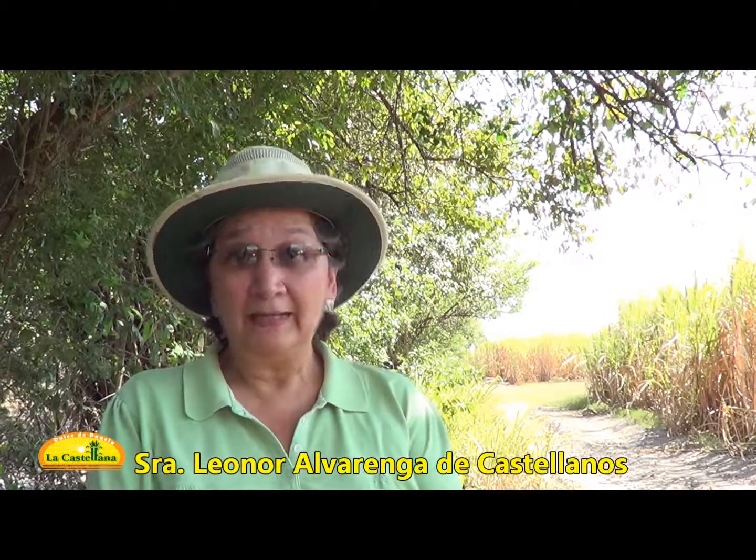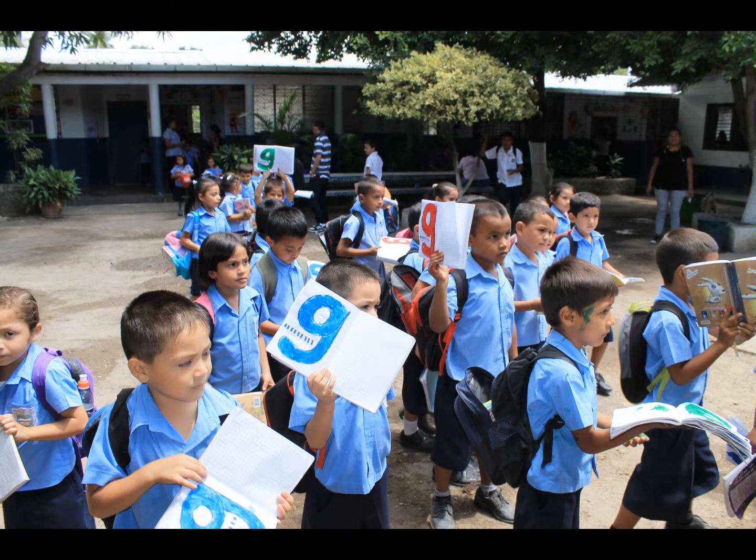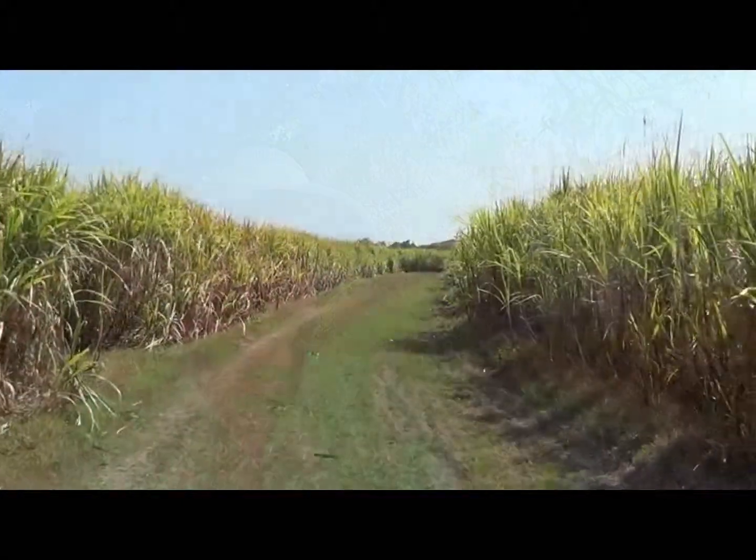Estamos ofreciendo 150 trabajos directos y 200 indirectos, lo que permite un desarrollo para las comunidades que están alrededor de nuestra propiedad. Nuestra empresa apoya a la escuelita de la Lotificación Mariscal, donde van los hijos y nietos de nuestros trabajadores. Para nosotros es muy importante que estos niños se desarrollen, aprendan, que puedan ser alguien en la vida, que sientan que pertenecen a este mundo como algo muy importante para el desarrollo del país.